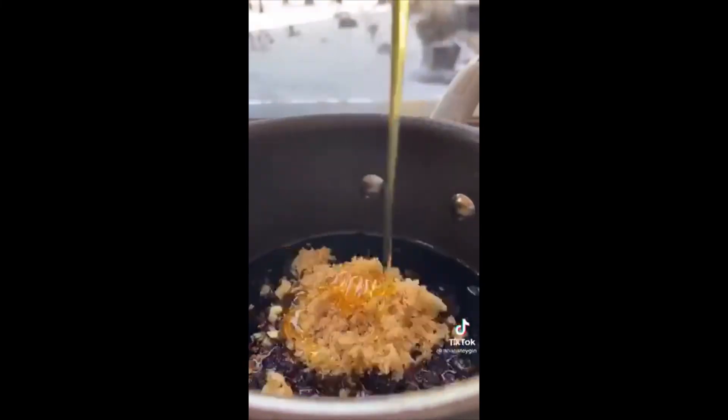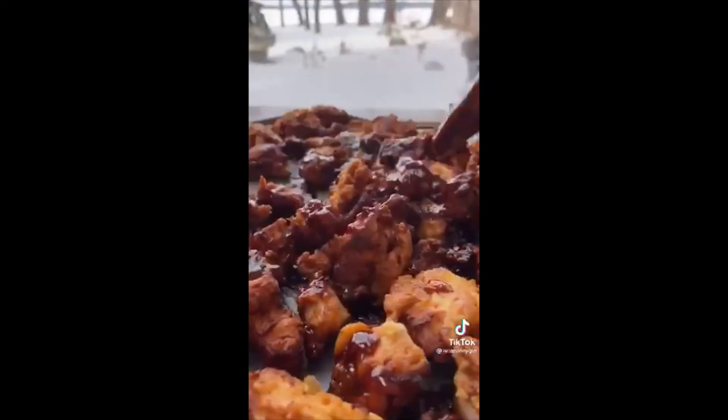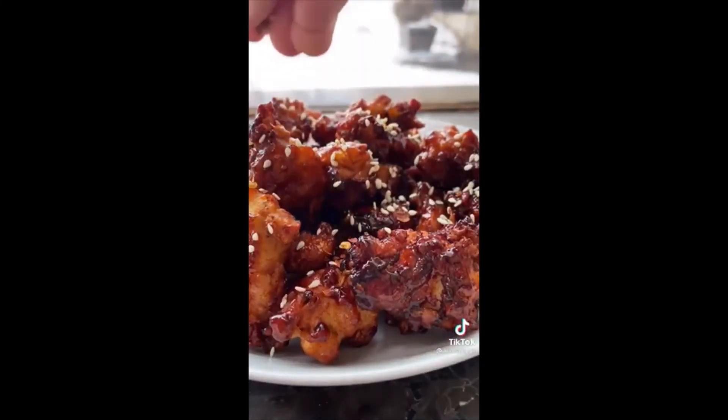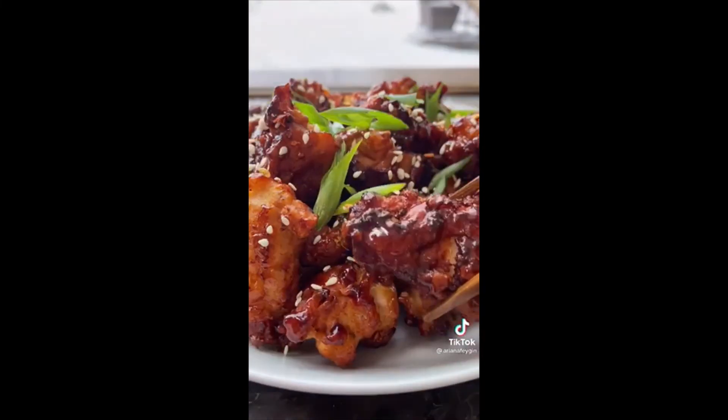For the sauce, simmer soy sauce, ginger, garlic, sesame oil, brown sugar, honey, and gochujang — an insanely delicious spicy Korean fermented chili paste. Simmer for five minutes and coat the chicken. Top with toasted sesame seeds, red pepper flakes, and sliced scallions. Let me know which dishes you'd like to see next, check out the full recipe on my Instagram, and follow for more food from around the world.